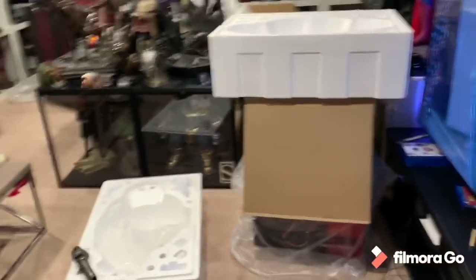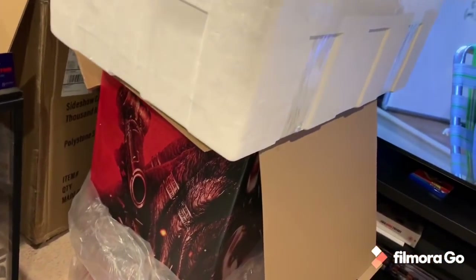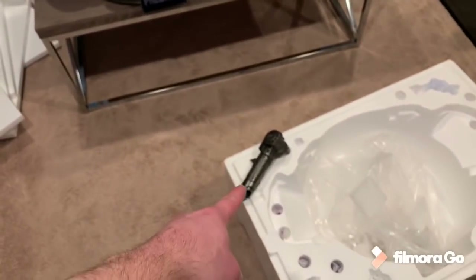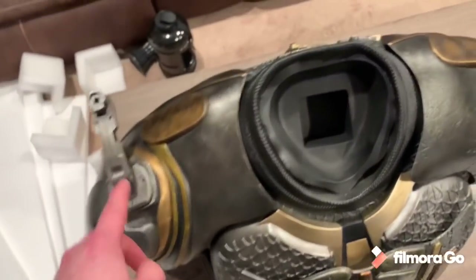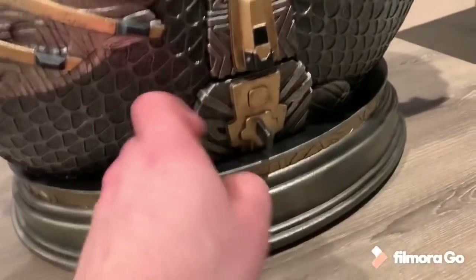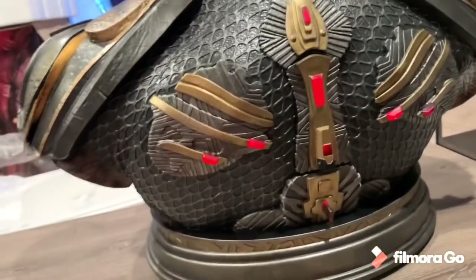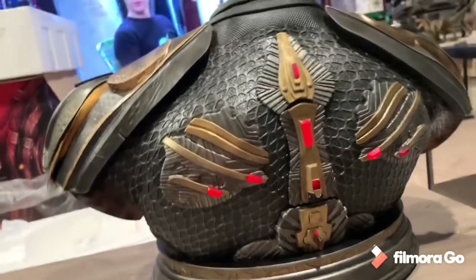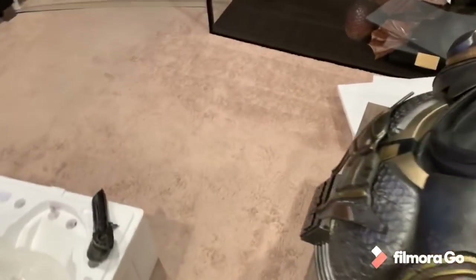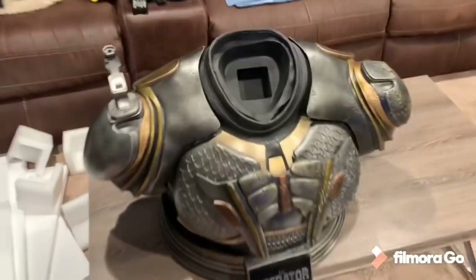Alrighty everybody, so I finally got box two — two days later, took double the time. Here's the box that came in, similar to the other one. So here it is — the big body came in. A few separate pieces: you got the cannon, this piece which I already put in. There's also a back piece and a light up here. I never even knew there was a light up in here. This piece comes off, you press this button, and there's that light up. I had no idea this lit up, but that's pretty cool.